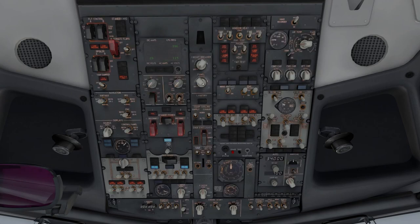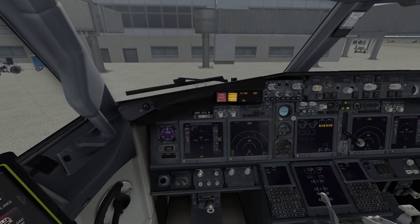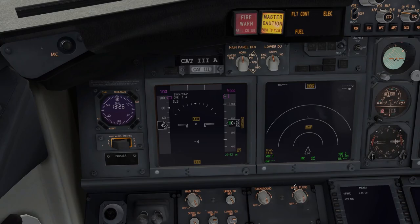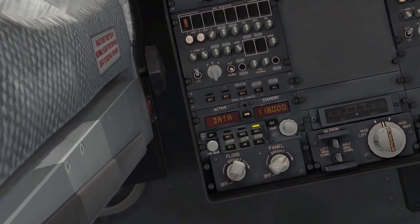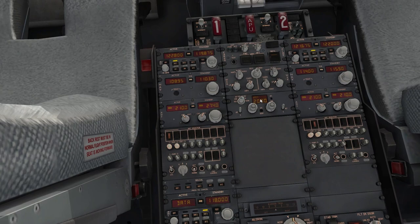Turn up your lights first so you can see everything and let me hide the yoke. Make sure you turn up all these lights so you can see everything in the cockpit. Now let's go down to the pedestal — this is where you have your radios, transponders, ILS, ADF frequencies, and VORs.